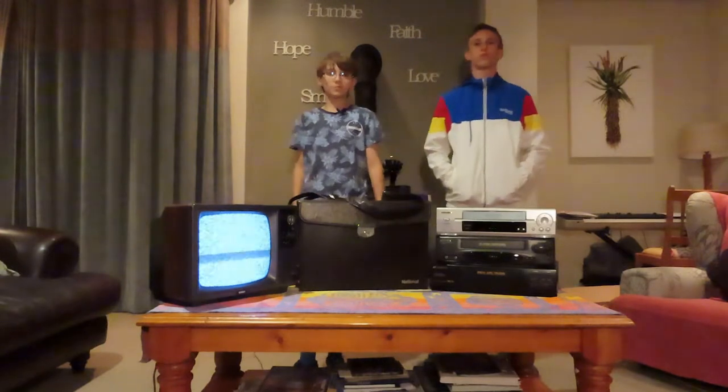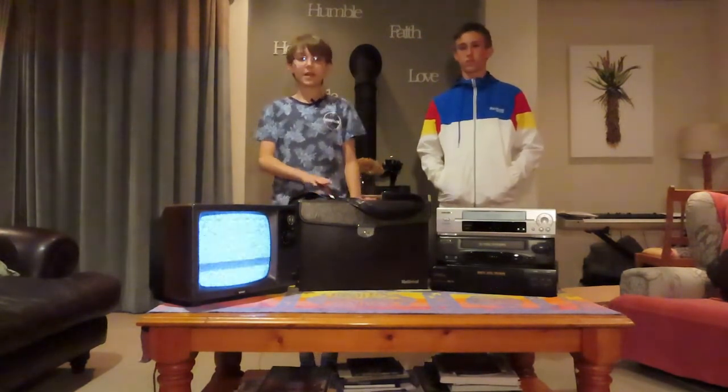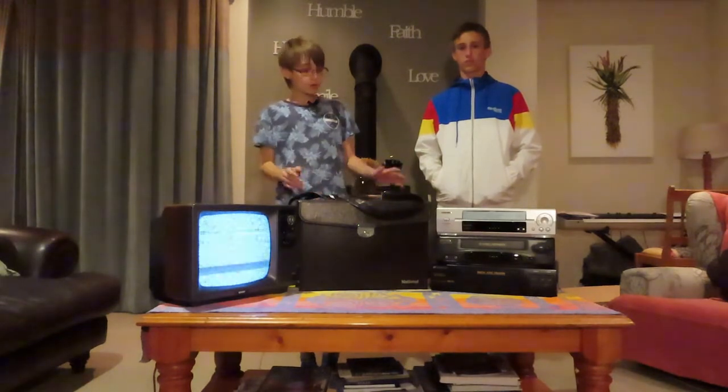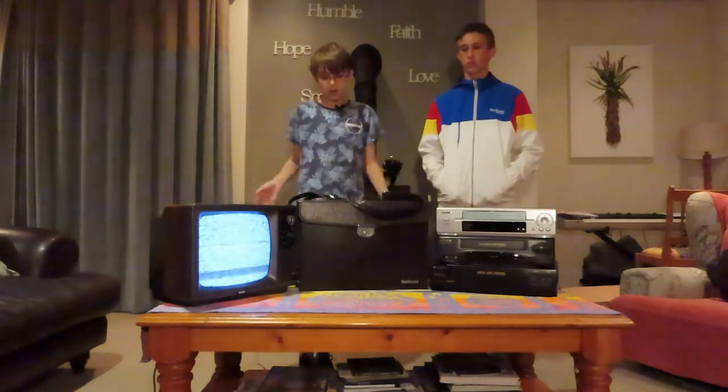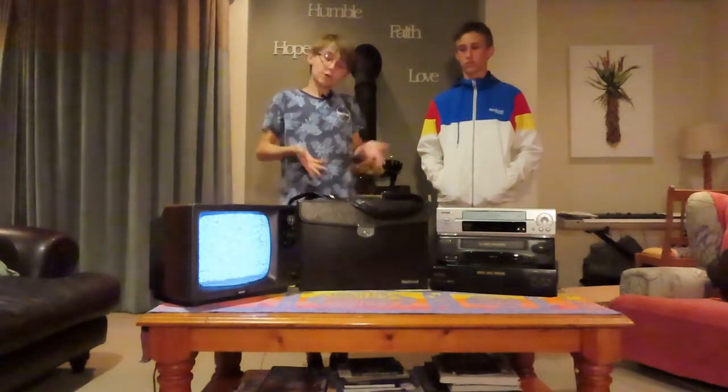Hello everybody and welcome to Ewan's Buzz. Today we're going to be taking a look at this television camera from the 1980s. So we've got a variety of different electronics here — a VHS player and a black and white television, and well, the camera.